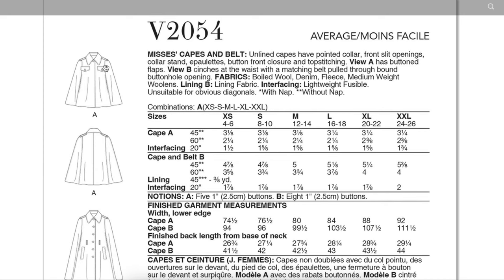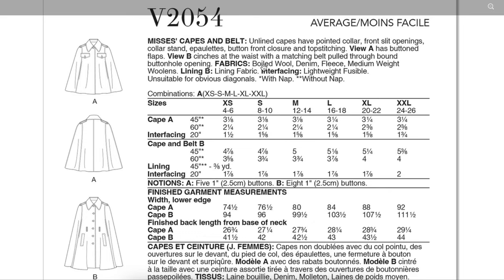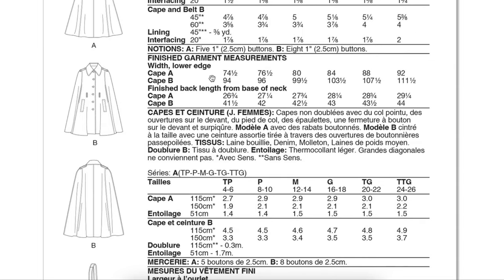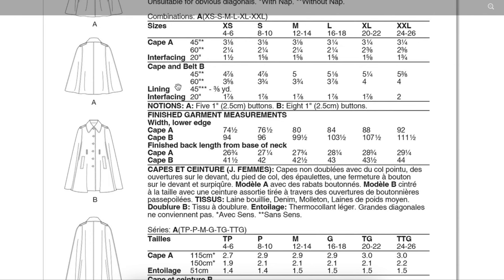Here's the back of the envelope. Looking at the line drawings, it's very close to what they have here, though the shoulder does look like it extends past them a little bit. These are unlined capes — you could use Hong Kong finishes, which would be really beautiful. For fabrics: boiled wool is probably what both samples were made from, plus denim, fleece, medium weight wool. Because of the epaulets and the pocketing, it's giving a bit of trench coat vibes, so maybe consider twill too. Vogue still gives us no finished garment measurements — just the width of the lower edge, which is really unhelpful.